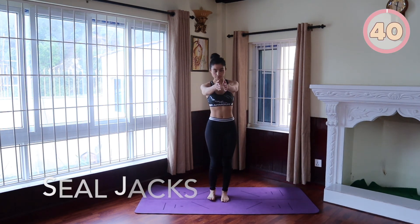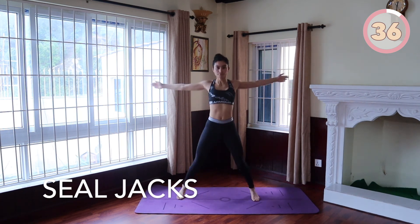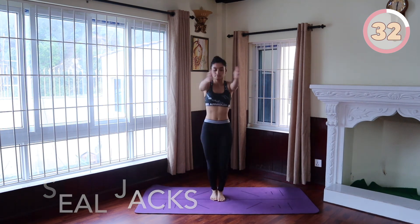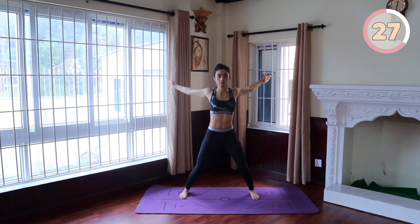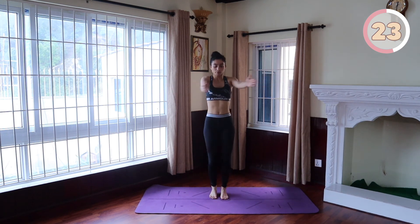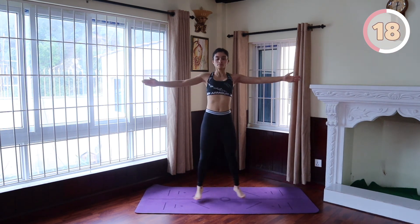We are yet again going to do some Seal Jacks to end this workout series. Stand tall with your core braced, chest up and arms at your sides. Begin the movement by jumping into the air. As you jump, move your legs out to the side. Also bring your arms up in front of you, palms together. Once your feet touch the ground, jump back into the starting position with your legs together and hands at your side.